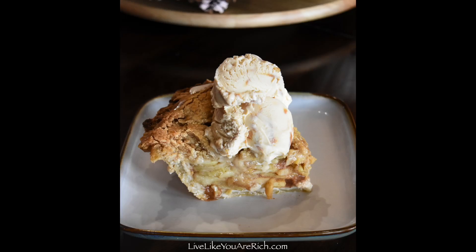Serve it warm with ice cream. To get the supply list, check out LiveLikeYouAreRich.com and search 'Dutch apple pie' in the search bar.